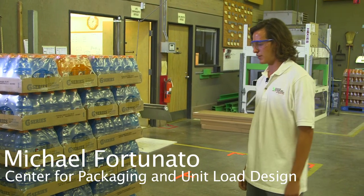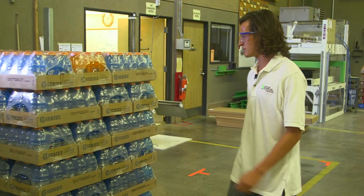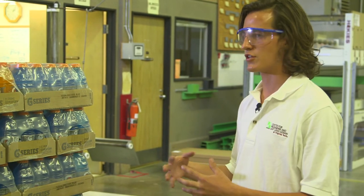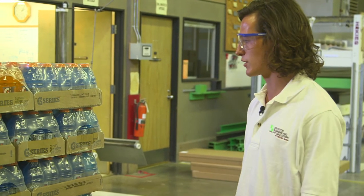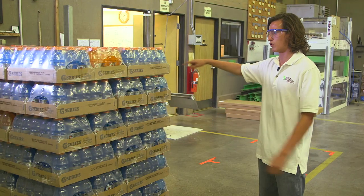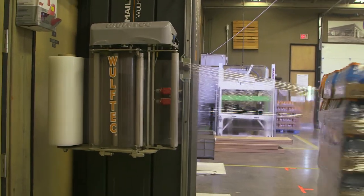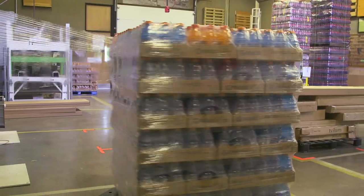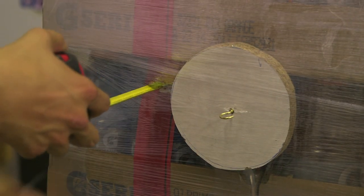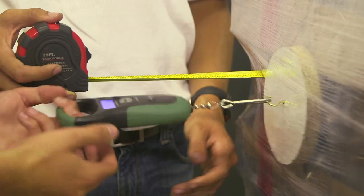Right here we have a unit load of Gatorade. It's six layers high and in an interlocked shape, which gives it a tighter pack and a stronger containment strength. We're testing the containment strength — how strong the containment is around all the Gatorades. The actual stretch wrap moves up and down at different speeds and also adjusts the tension in the wrap. To measure the containment strength, we're going to pull this block out to the four-inch mark, and this is our force gauge.